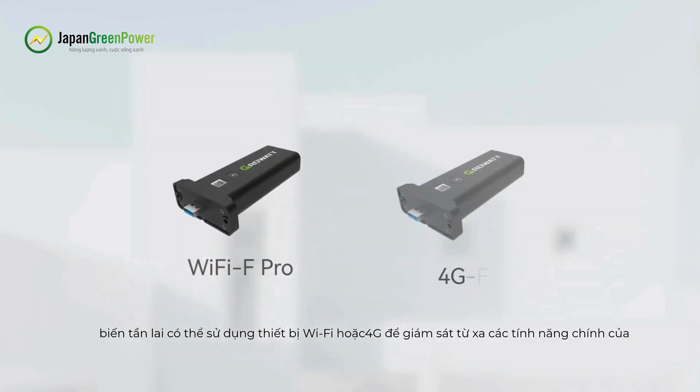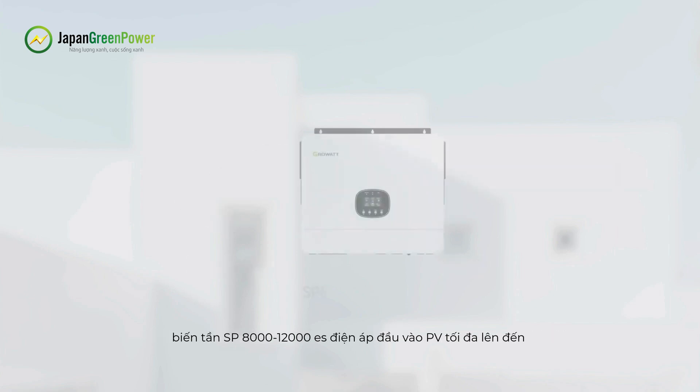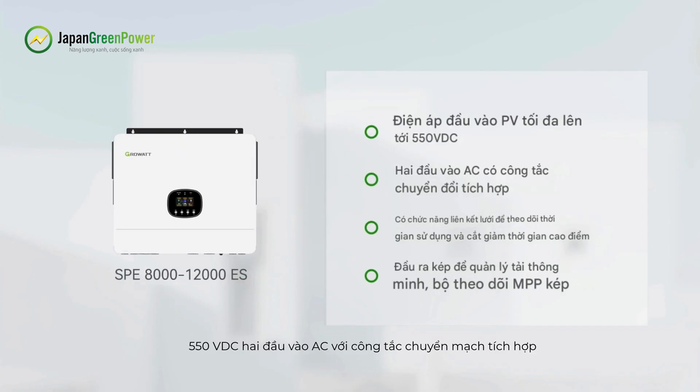The Robot SPE-8000-12000ES series hybrid inverter can use Wi-Fi or 4G device for remote monitoring. Key features include maximum PV input voltage up to 550VDC, two AC input terminals with integrated transfer switch featuring grid-tight function for time-of-use and peak shaving, dual outputs for smart load management, and dual MPP trackers.